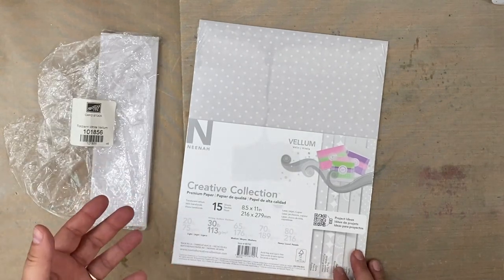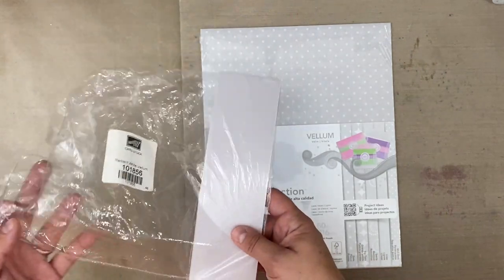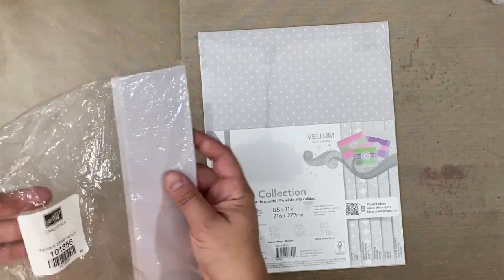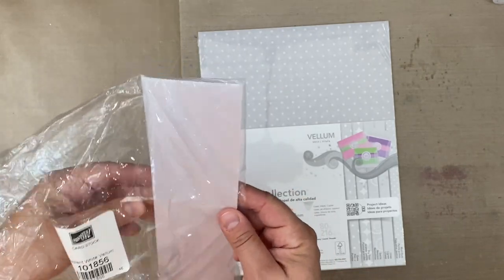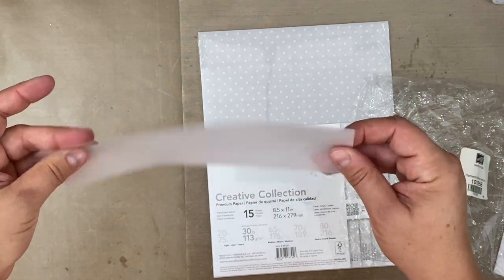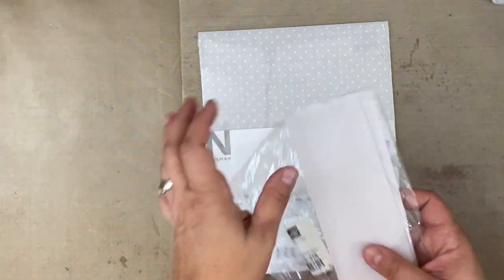Certainly if you've been crafting for a while, you might need a refresher. Sometimes people forget about their vellum. Today I'm going to be using vellum that I've had in my stash — I did not buy anything new. This was gifted to me: these special pre-cut strips of vellum from Stampin' Up, and it's kind of heavy for vellum. Vellum is simply a translucent type material, great for card making and scrapbooking.